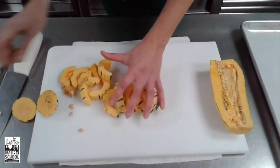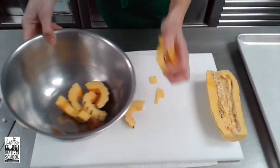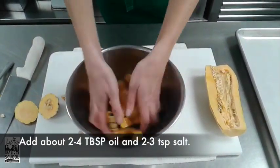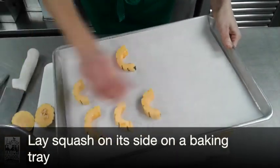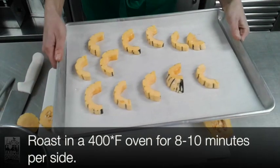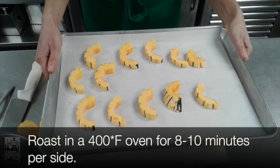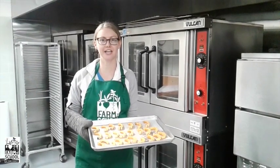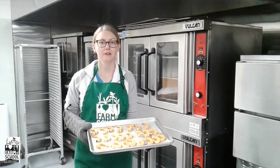The squash will then be tossed in a bowl to get coated with olive oil and salt. It will be roasted in an oven at 400 degrees Fahrenheit for about 8 to 10 minutes per side. After your squash comes out of the oven remember to let it cool for a while before enjoying it.